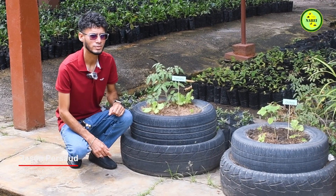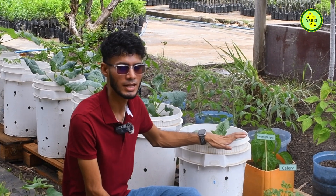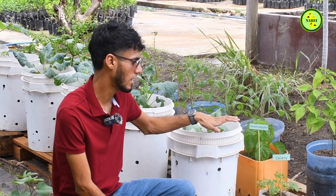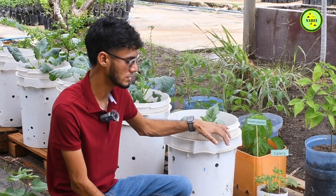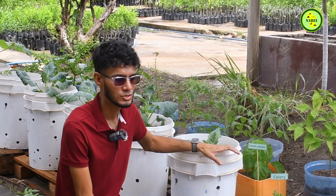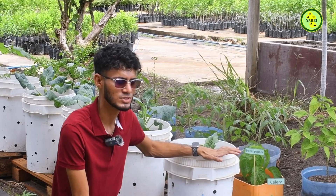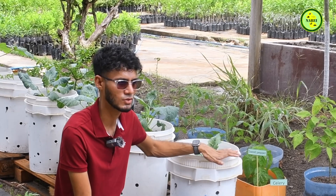Now that we've set up our container garden and our plants are growing healthy and nice, we need to consider general care and maintenance. One of the main things to remember is that plants require water. We should water plants in the morning, just before the sun comes up, so that we can prevent moisture from evaporating from the soil too quickly.